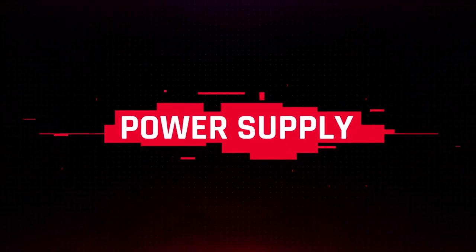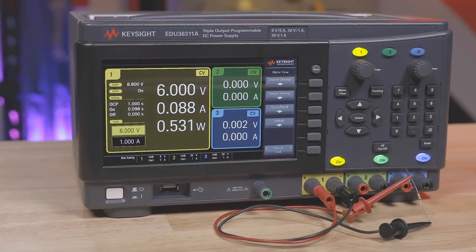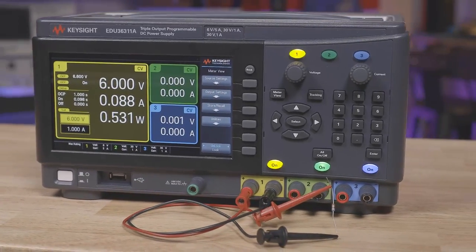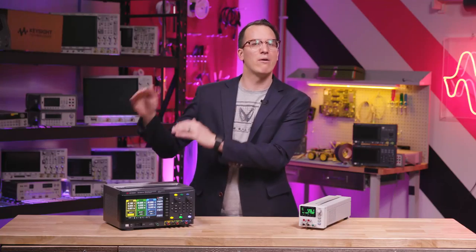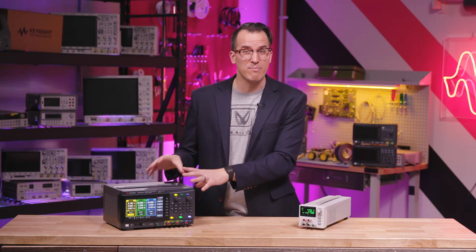Once your boards are together, doing a bit of debugging and performance characterization never hurts — which means it's tester time. To supply power to your device, you'll need a power supply. I often find that people don't need quite as much wattage as they think, but it is nice to overspec a bit. However, as you go higher in power output, you lose resolution, so max power is not the only spec you should care about.